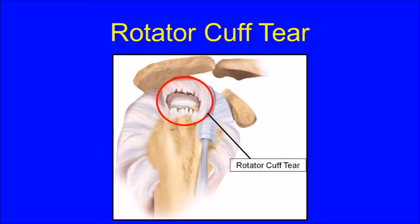When the rotator cuff tears, a portion of the tendon detaches from the bony attachment on the humeral head, leaving a gap or hole in the rotator cuff, as is shown in this figure.